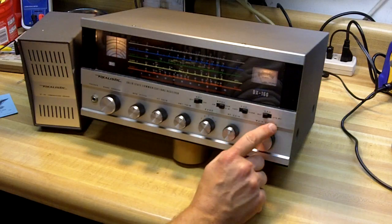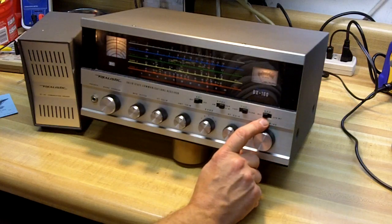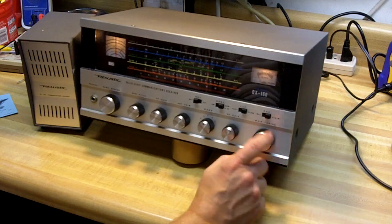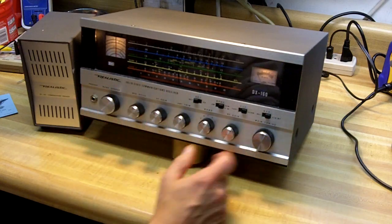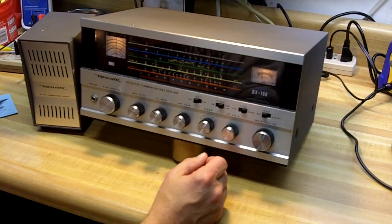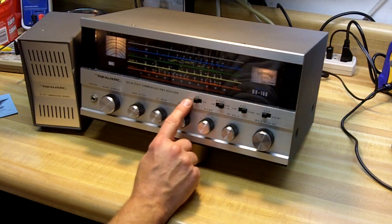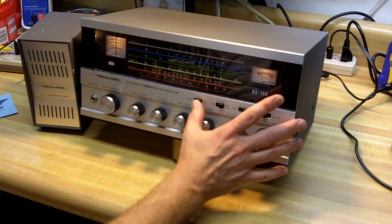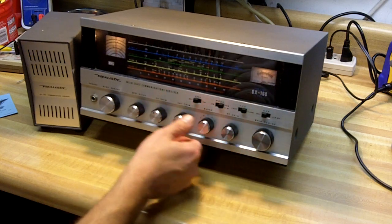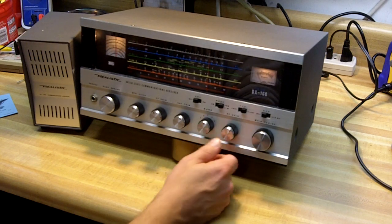And the receive/operate switch — that's receiver standby. What that was designed for: if you have a separate transmitter you want to use, when you want to transmit you put that into standby — it silences and mutes the receiver. Back to receive to receive there. And then you have the ANL, which is the automatic noise limiter. Usually I have that off, but if I have some interference that it helps cut down on, that's what it's made for — eliminating some electrical and ignition type noises.